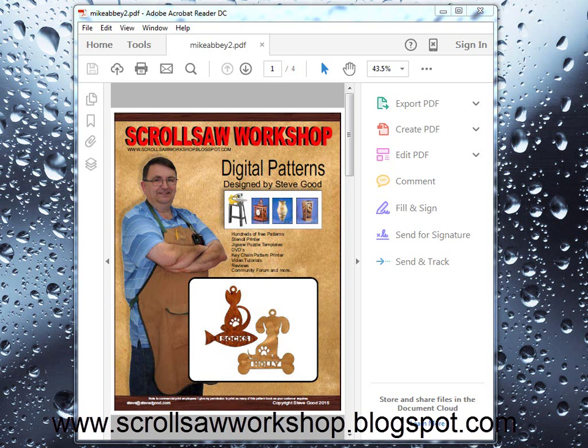Those particular patterns were intentionally made just a little bit large to make them easier to cut for people who are newer to the hobby. So I want to show you how to use the print dialog that's included with the PDFs to print those at a different size, plus a couple other options that you might find necessary for any of the patterns that you download from my site.